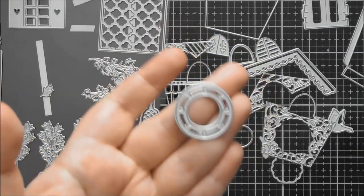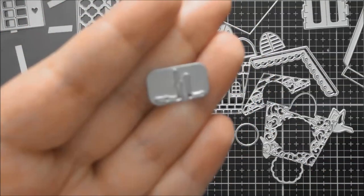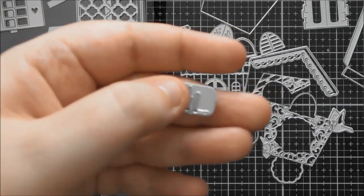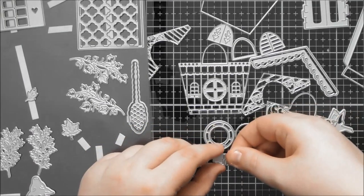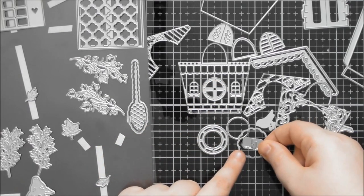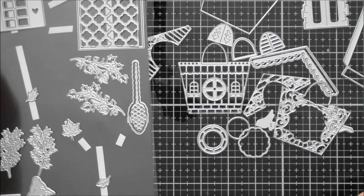There's a little die that cuts two different sizes of clock hands — the large one pointing to three o'clock and the small ones pointing to nine o'clock, though you can move them around. You can mix and match which size you use depending on which clock design you're going for. I love that they've given it to you on a little plate of die so you don't lose those tiny pieces — having the two together makes them much less likely to go missing.